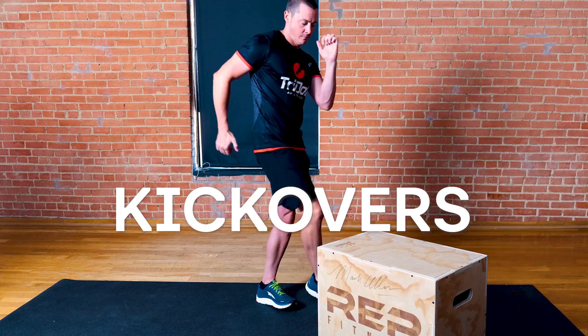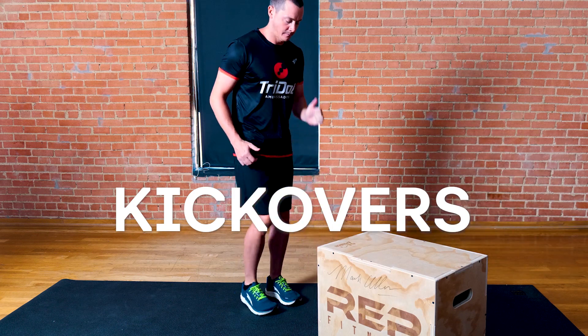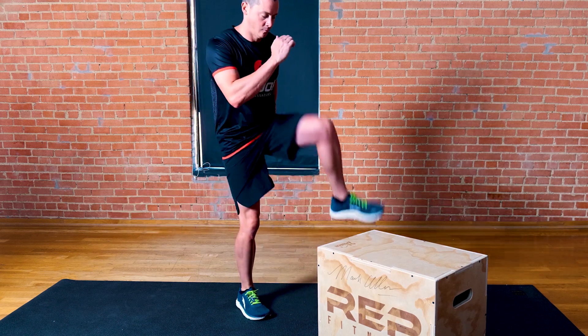30 to 40 inch kickovers is great for building hip strength and range of motion for knee drive.